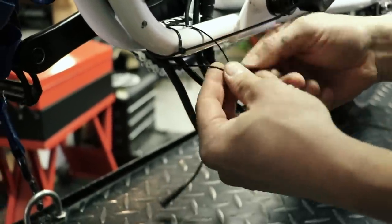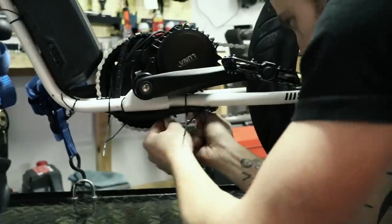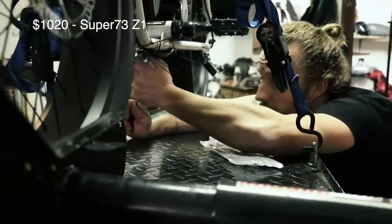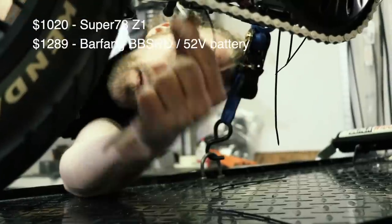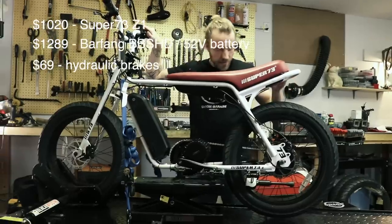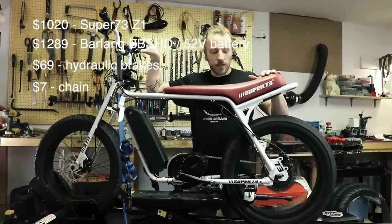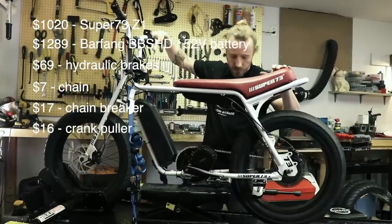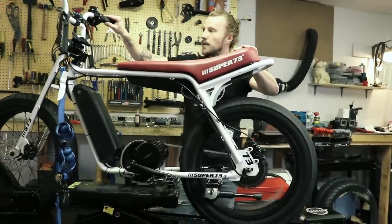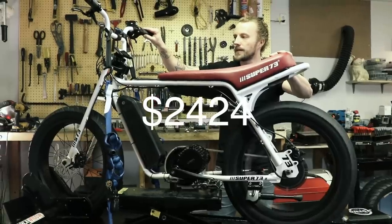I know what you're thinking — yes it gets kind of expensive, so let me sum up all the parts. The bike was $1020 inclusive of shipment. The Bafang motor kit with battery and shipment came to $1289. The hydraulic brakes are an additional $69. I also needed a new chain at $7, a chain breaker at $17, a crank puller for $16, and a bottom bracket remover at about $6. All together you are looking at a $2424 bike.